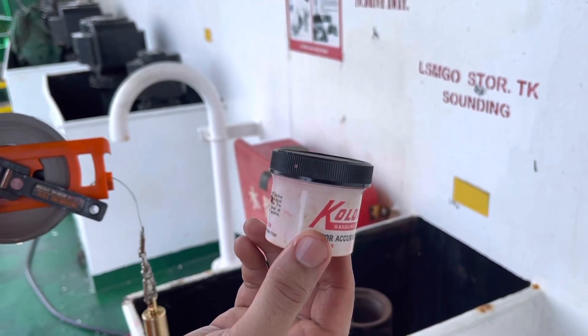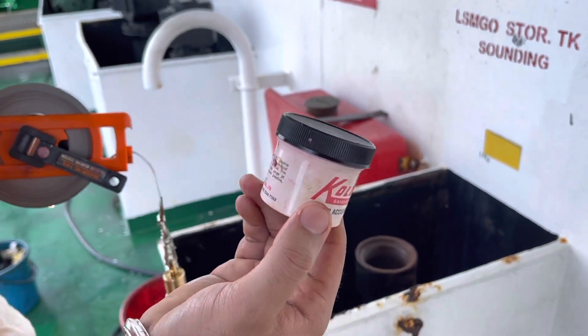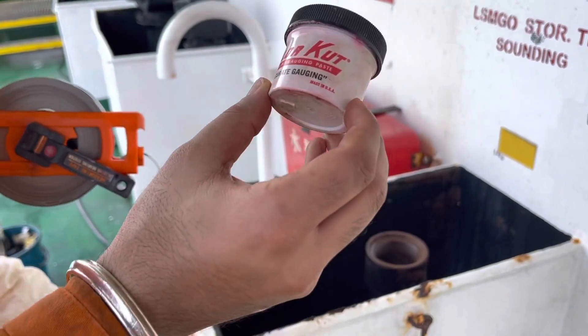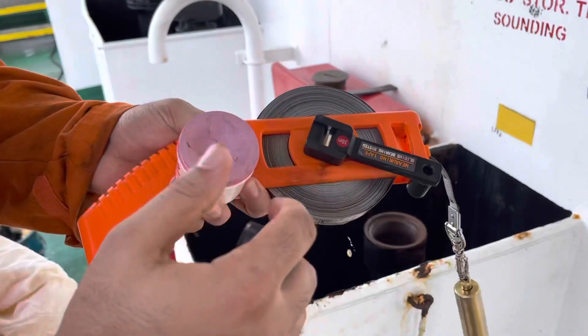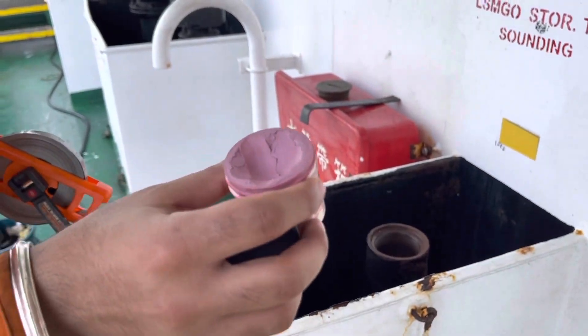Because the diesel oil is very crystal clear, you cannot see exactly how much is the sounding — how many centimeters precisely. So what we are using is this oil finding paste. This is a small paste which you apply on the tape where you have an idea that the sounding will come.